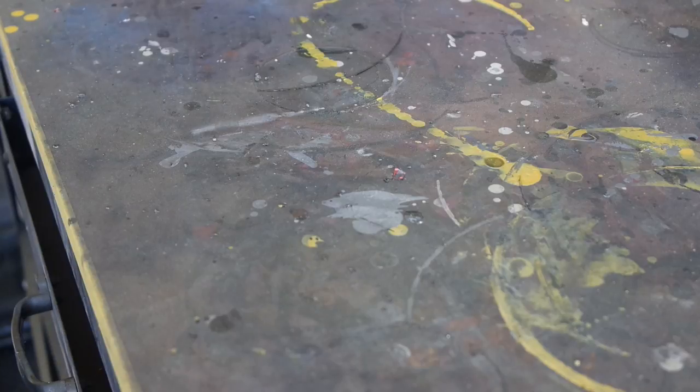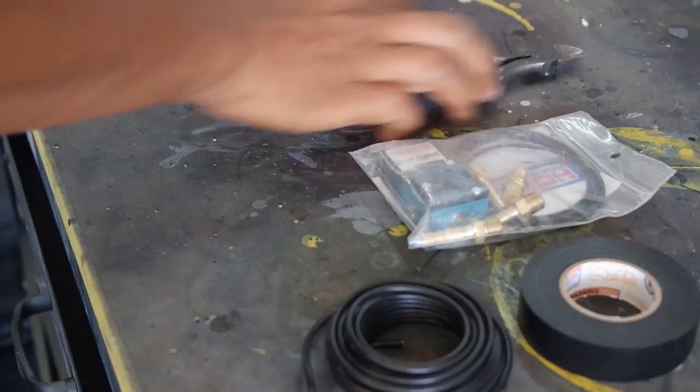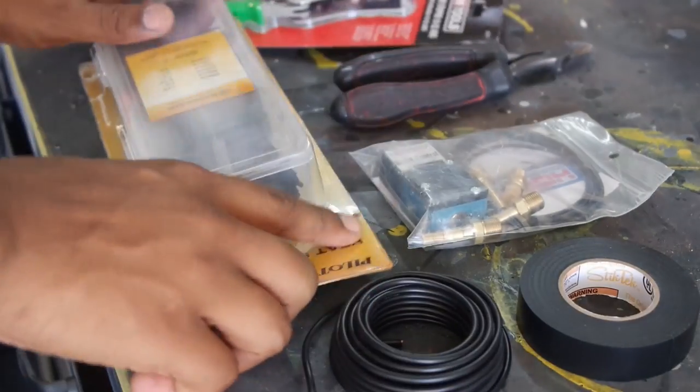If you're trying to install a boost solenoid on your car, you're going to need a few things: boost solenoid, electric tape, some wire, wire cutters, wire strippers, and some heat shrink.